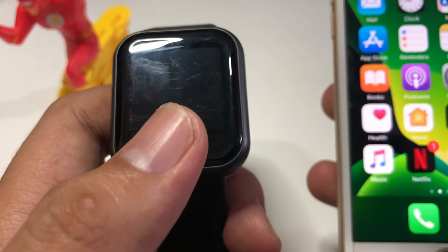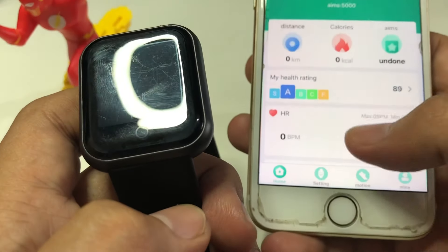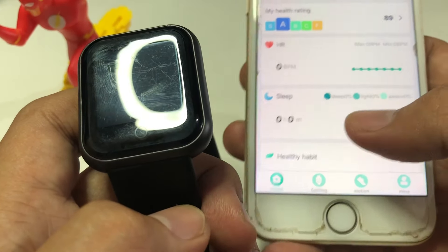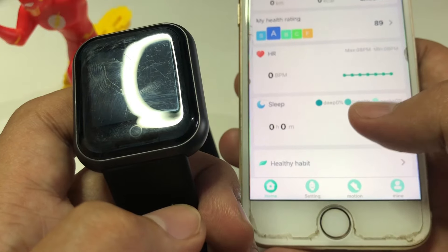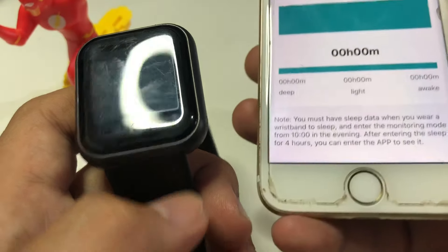First, we have to install the FitPro app. We already have it here, and as you can see there is a 'Sleep' section — you just have to tap it and follow the instructions.